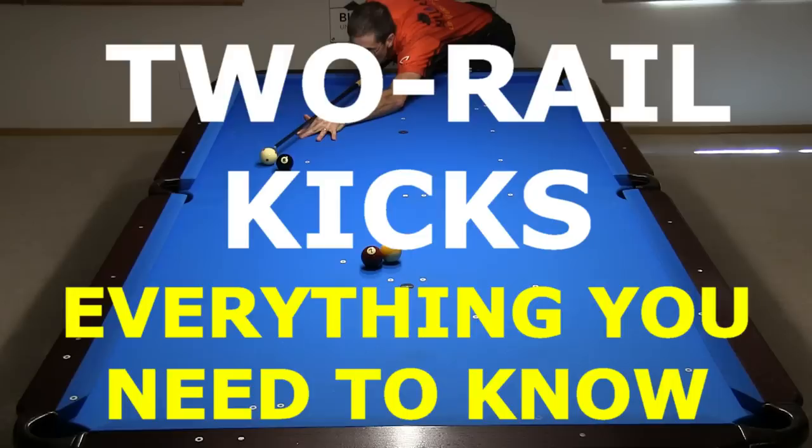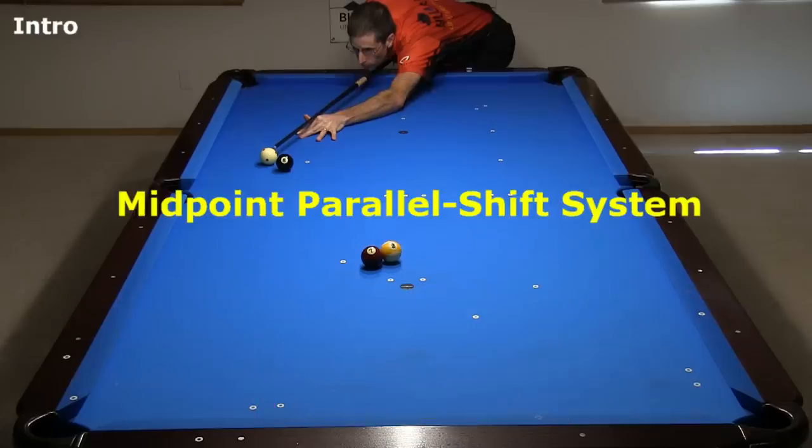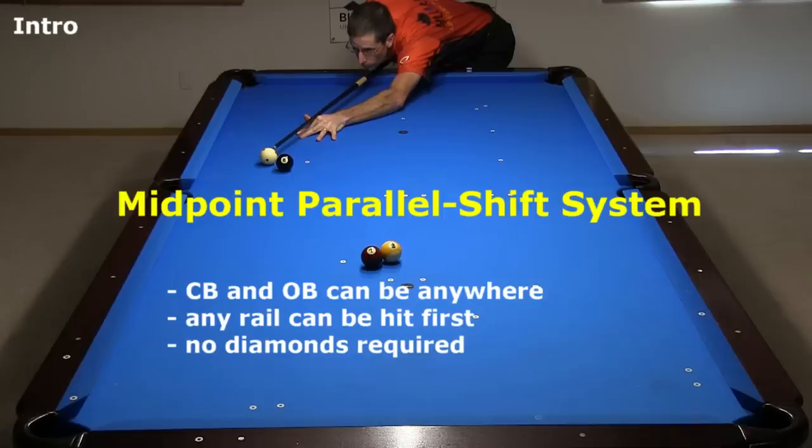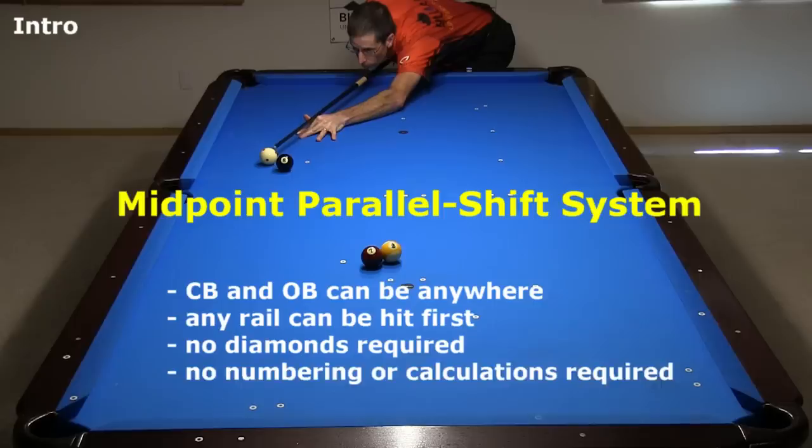Hi, Dr. Dave here to show you a very useful system for aiming two-rail kick shots. It is called the Midpoint Parallel Shift System. Unlike with many kick shot diamond systems, it works for any cue ball and object ball locations on the table, and it doesn't matter which rail you hit first. The best thing of all is no diamonds or diamond numbering or calculations are required.